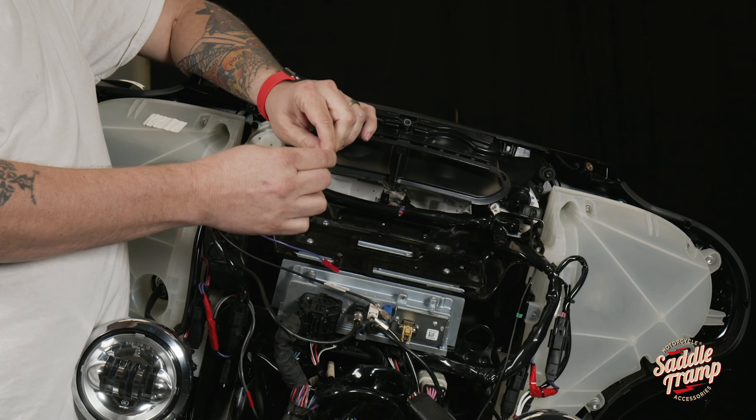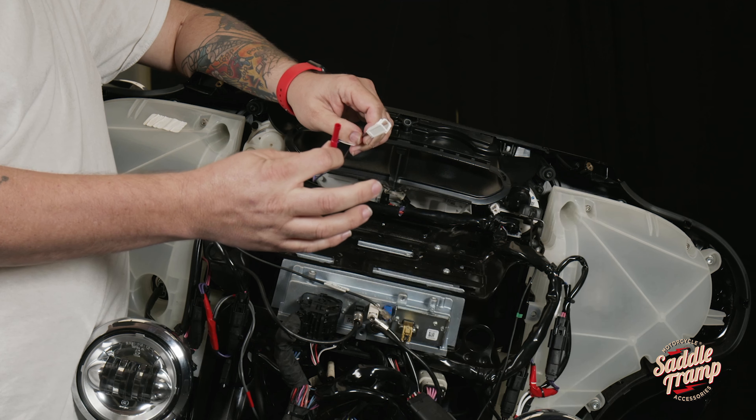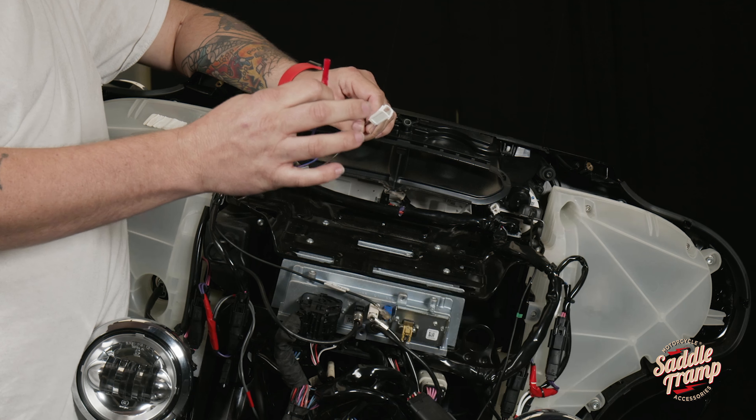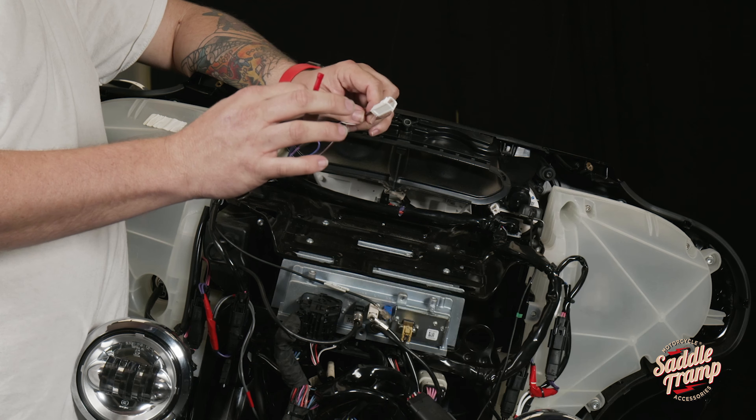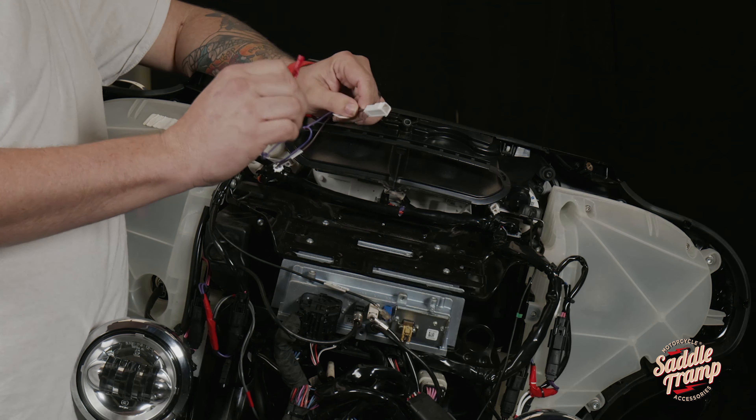Ours has a dust cover — you simply remove that. Plug in the BC-9718 into the factory harness, and if you have a mating connector, plug that into the other side of the T-harness. With that, your accessory power tap is complete.